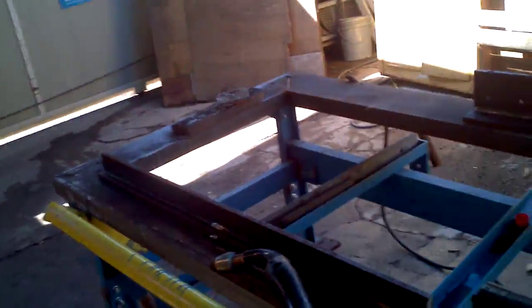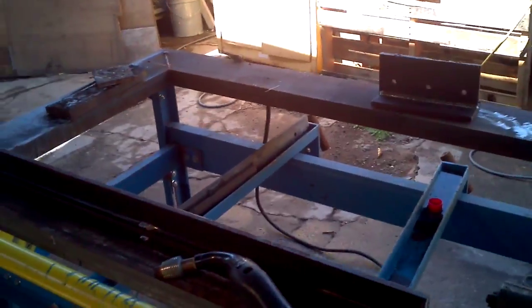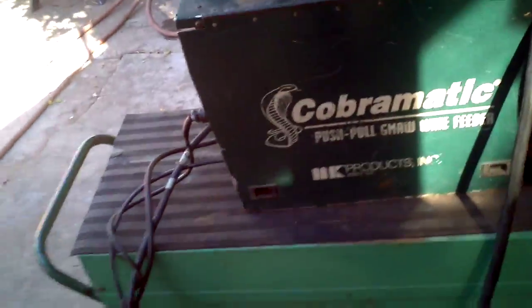How you doing? This is Jeremiah from Jeremiah's Tools. I'm just going to show you — I've put together an old Linde with a Cobramatic push-pull system.